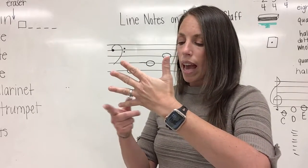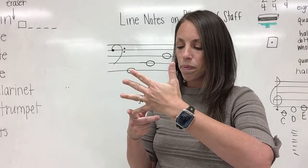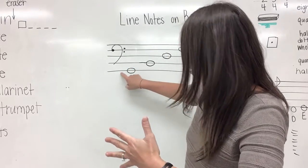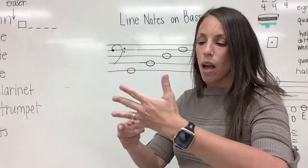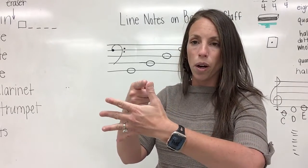We'll count this pinky finger as line one, just like line one is at the bottom of our staff. And we're going to count on up to our thumb: one, two, three, four, five.